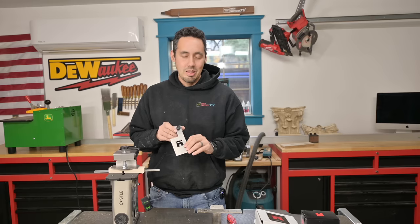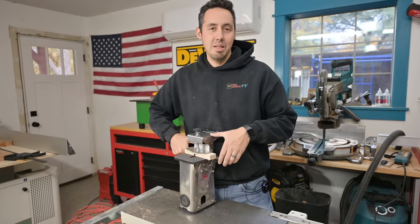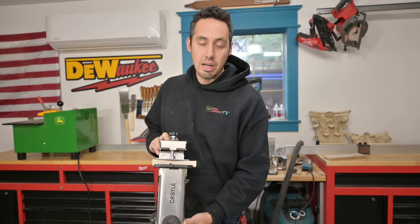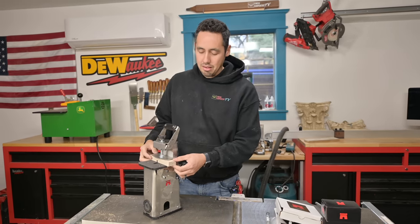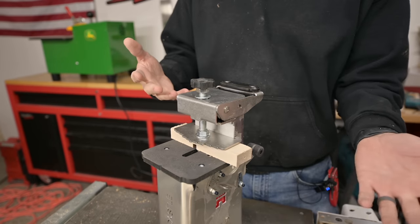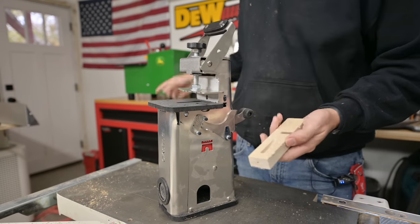They didn't have to put that Castle logo cutout in there — that just shows they care, and it's a freaking awesome detail. I'm a sucker for beautiful-looking tools. Now the unit itself is corded, which you'd want in a machine like this, and it is very compact. There's a clamp on top that lifts up to release your material. When you have material to clamp, you push down on it, and the clamping tension is adjusted by a knob depending on whether you're cutting half-inch, three-quarter, or whatever thickness.